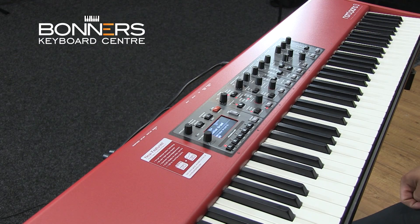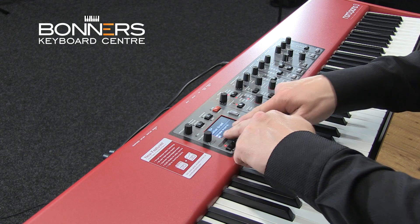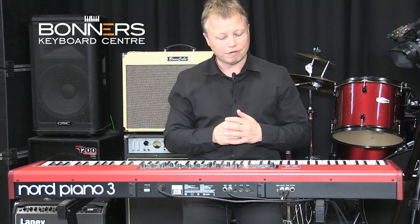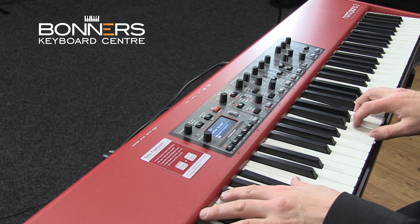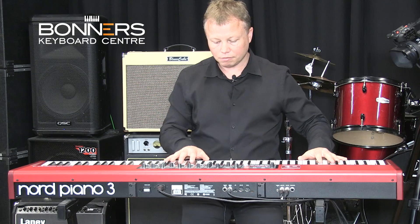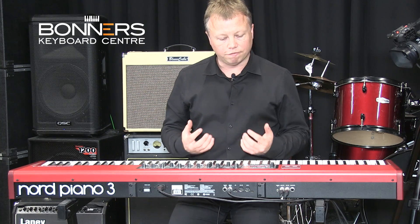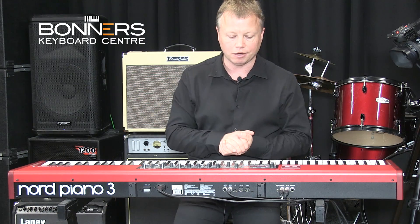I'm going to turn off the reverb and use the basic piano sound with no effects. The screen is showing Italian Grand XL, which is the actual piano sample we're using. Let's have a listen to that piano sound. Really nice, vibrant, warm sound — it's got a lot of tonal colours in it. I really do like that particular piano sound.